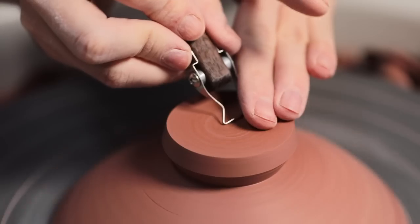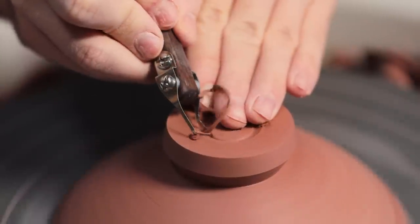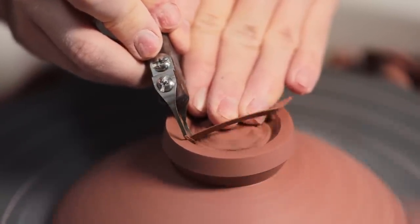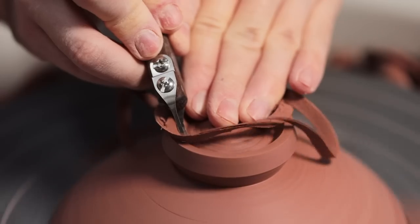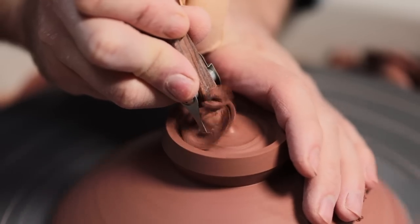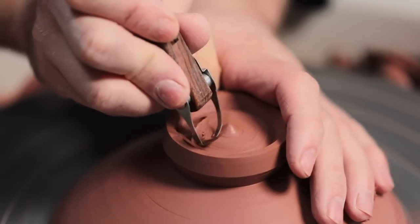The next step is to remove the clay from inside the footring, and for this part of the process I found one of the tools to be exceedingly useful — this one, which has a curved blade that comes to a sharp corner that sort of perfectly matches the interior shape of my foot rings.